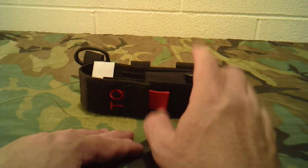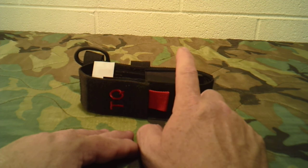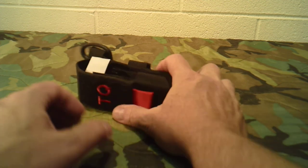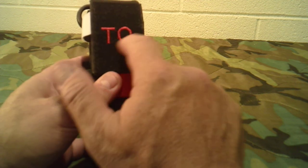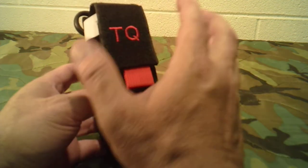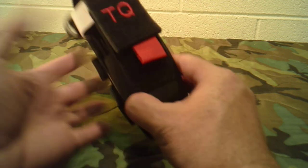All the darker color ones — except for the red one — so the OD green, black, and tan are going to have red stitching here. This is actually embroidered with the initials for the tourniquet, and it has this red pull tab. The solid red case has black alternating color there instead.